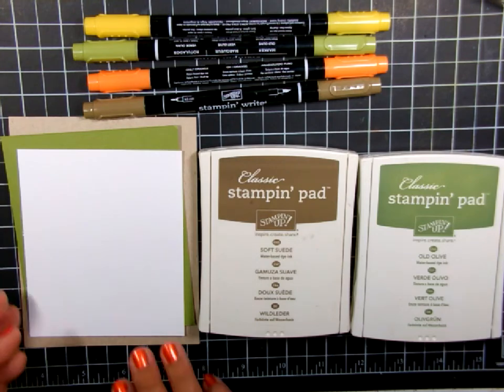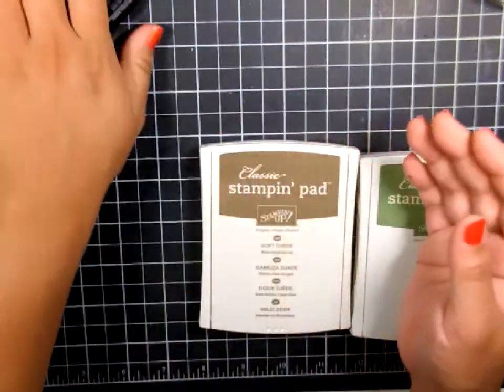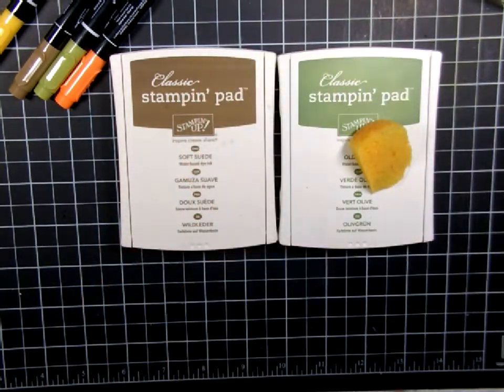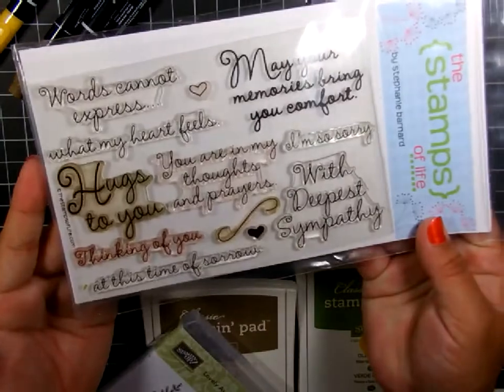Here's the supplies we need — I apologize for the angle, I'm trying a new tripod for my camera. I have some markers from Stampin' Up!, ink pads, a sponge, and I was going to use this mist but I changed my mind later. And this is the stamp we're using — Lovely as a Tree from Stampin' Up! and Sympathy for You from the Stamps of Life.